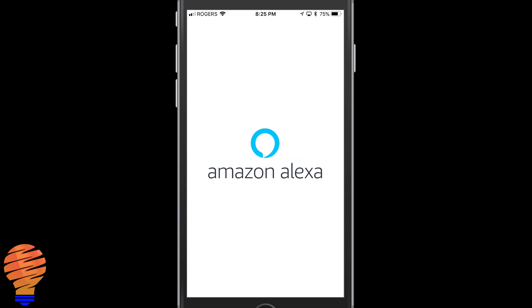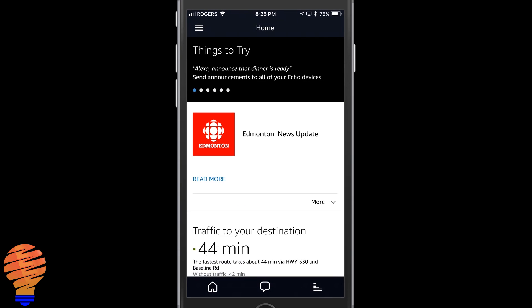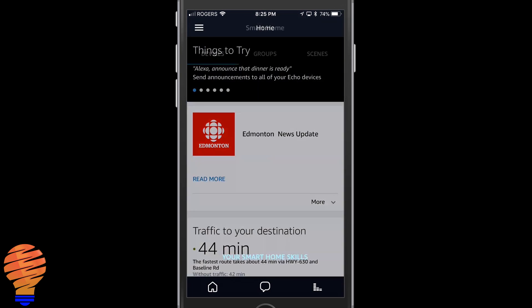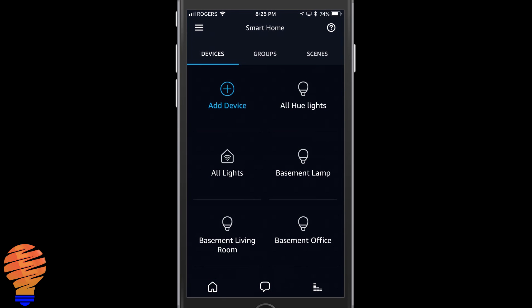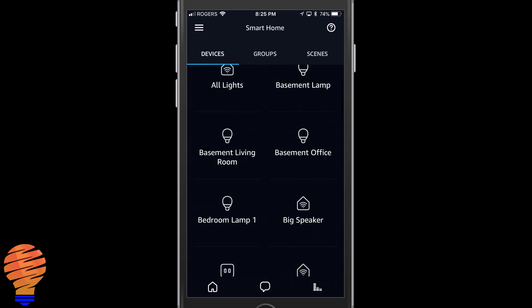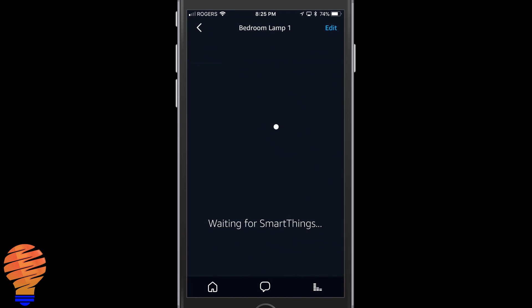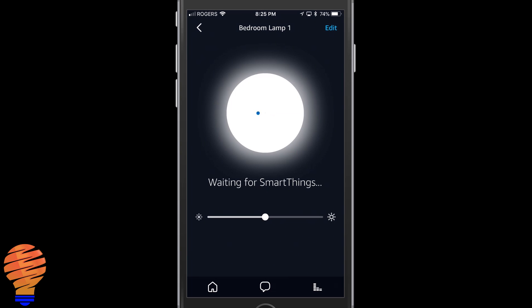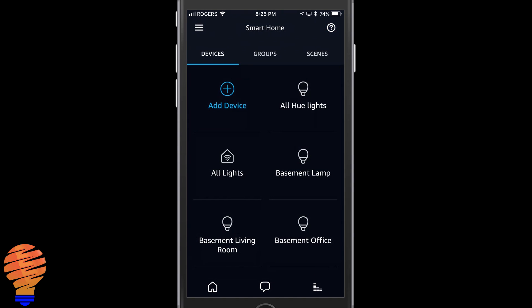We're going to start right in the Alexa app and jump up into the menu and head to the smart home section. Once in the smart home section, I'm going to show you — because I have a Samsung SmartThings and I've already set up my bulb, it's here, called Bedroom Lamp 1. I can turn it on through SmartThings, but that's not the point of this video. I'm going to show you how to do it without any other hub at all.